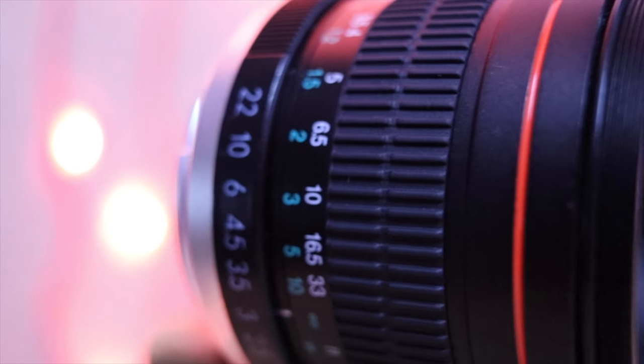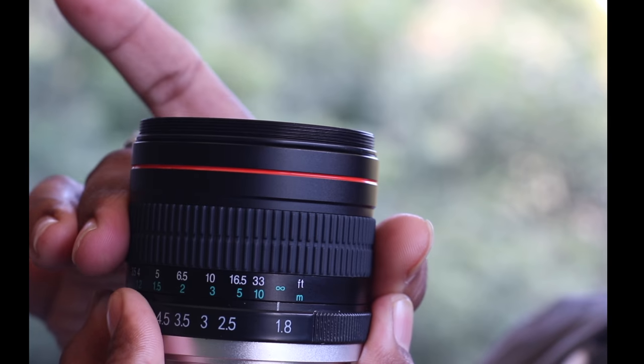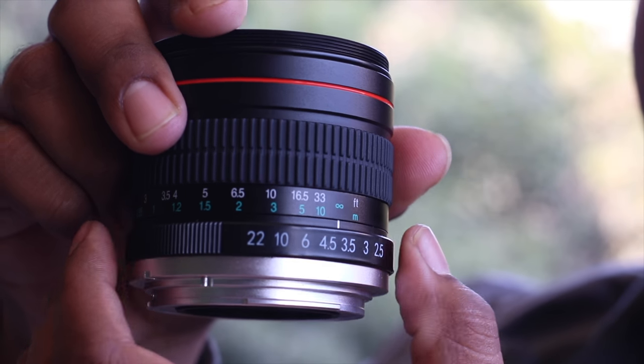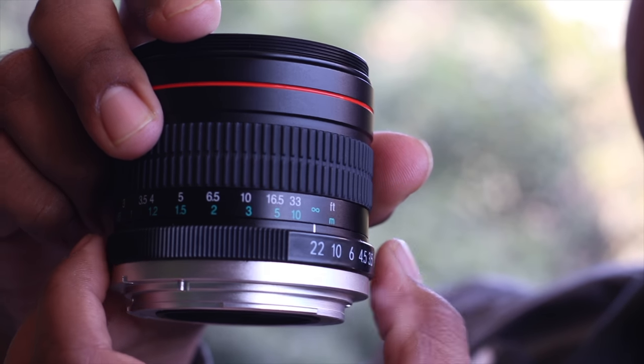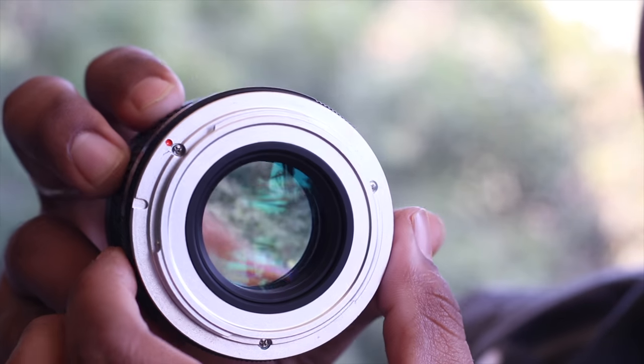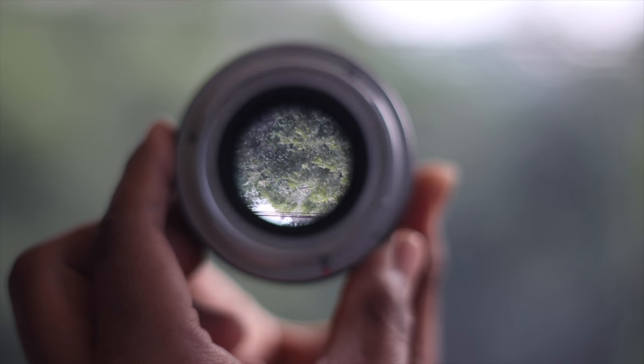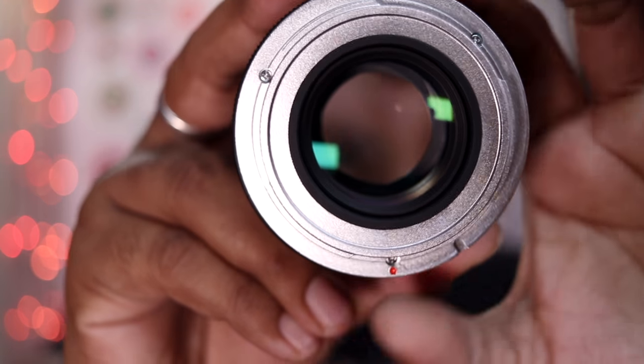The link to buy this lens will be given down below in the description. The first and foremost thing you should know is that it has a de-clicked focus ring — focusing is very smooth. The aperture ring works in clicks, giving you fine control over the aperture.